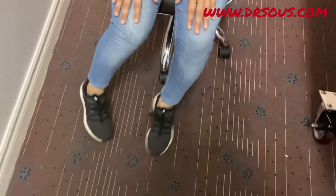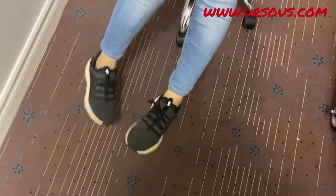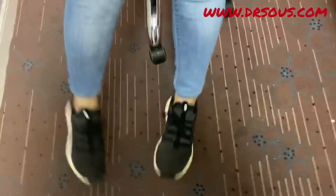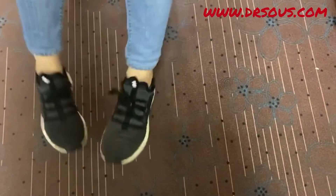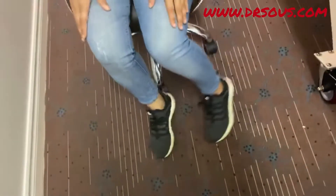First, we will do some rotational movements of the knee — just taking it clockwise. You can see I'm just moving my knee, not moving my body. Then do it anti-clockwise, and also sideways like this.